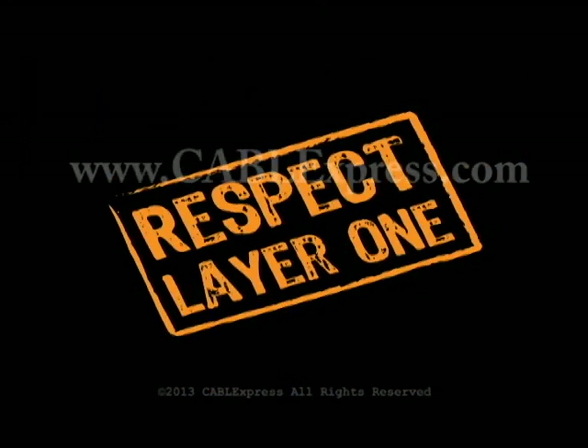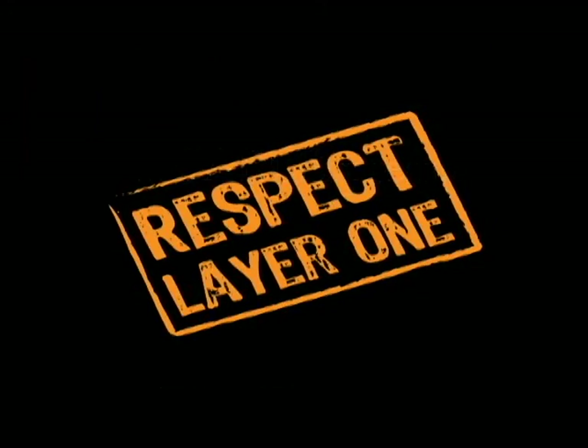Thanks for watching. I hope you learned something. For more information, visit us at www.CableExpress.com today. Respect Layer 1.